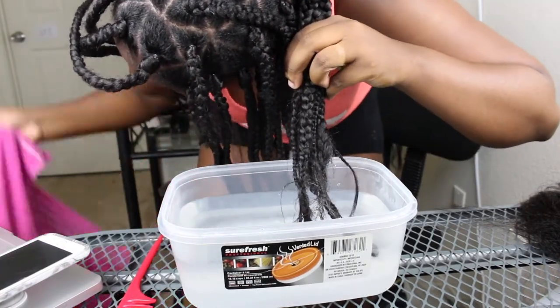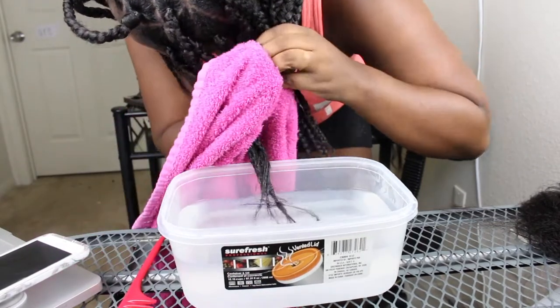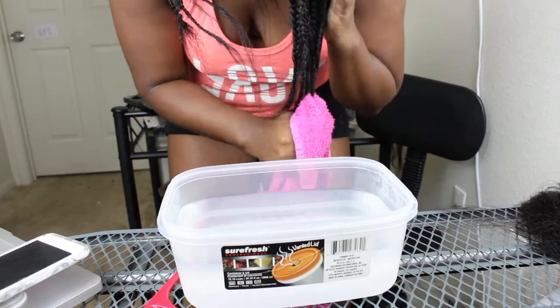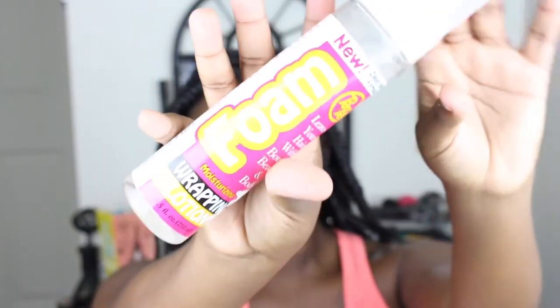Next, after I finish, I'm gonna take some wrapping foam and put that all over my head. This is gonna help with all of the flyaways — it's kind of like sealing the deal for me. It seals everything in, gets them flyaways gone and laid, and helps it blend in with my natural hair way more.